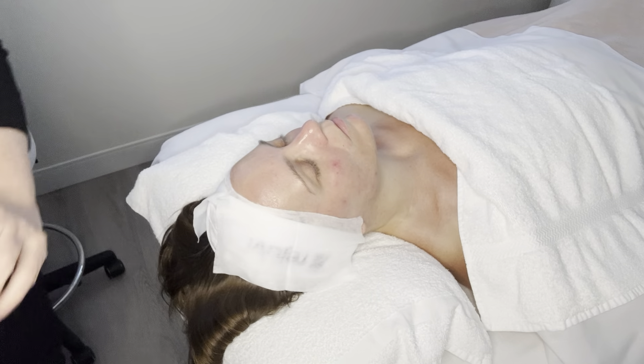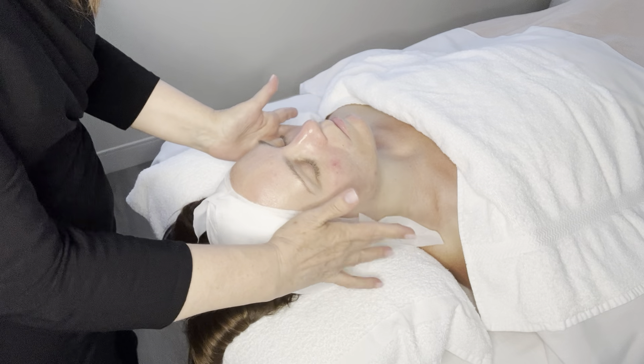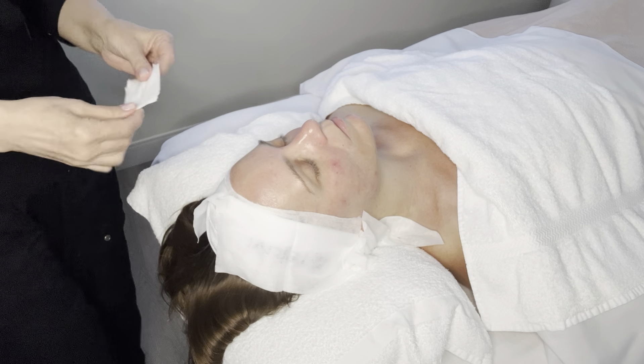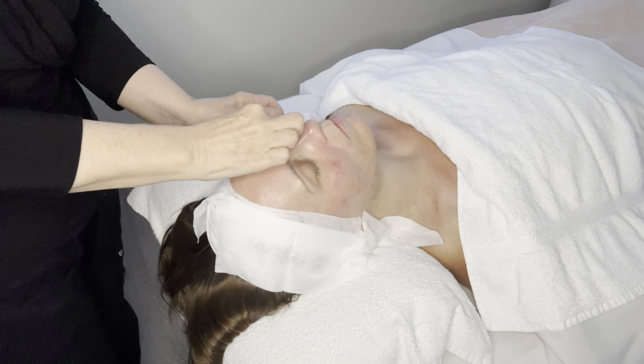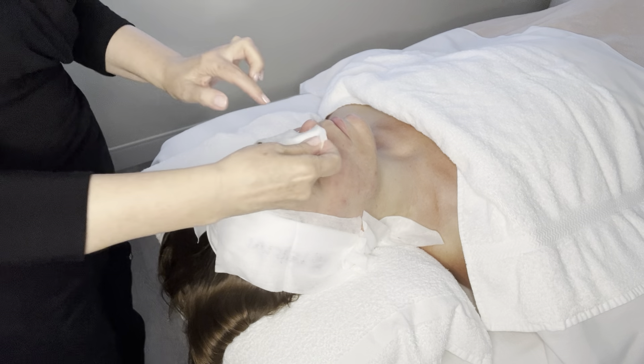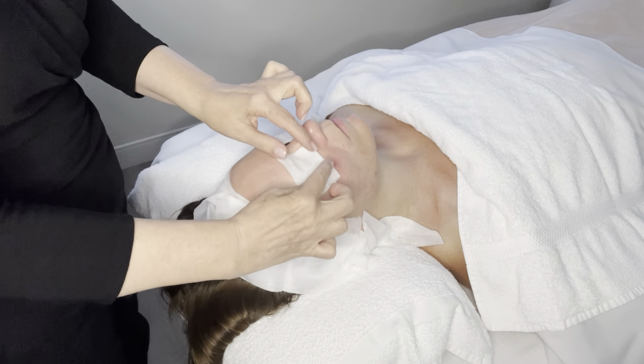I've also got this thicker kind of gauze — I like to put it down here by the ears. The mask can be quite runny, so I want to make sure it doesn't go into her ears, which is uncomfortable. Then I'm putting on cotton pads over the eyes — these ones are slightly dampened — again to protect because the mask can be quite runny and can move around a little bit.